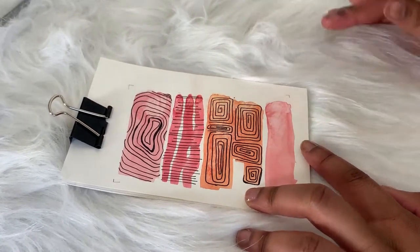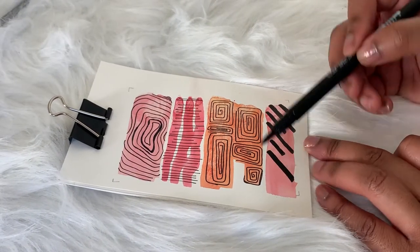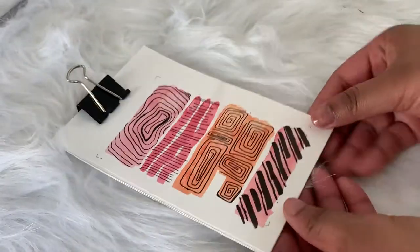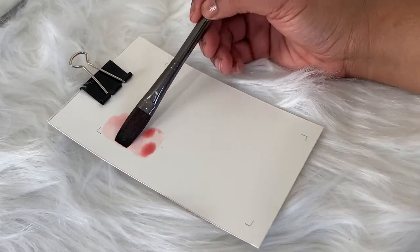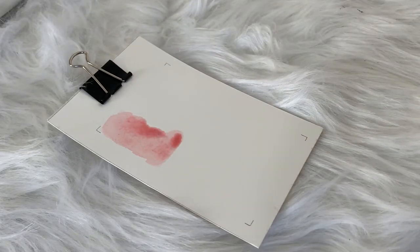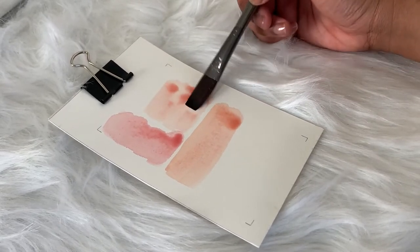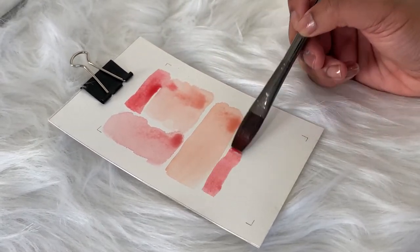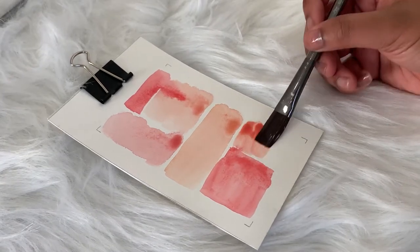The great thing about line making is that you don't have to do it on watercolor. You can do it with marker on the background, with colored pencils, or just plain white paper — it doesn't have to be anything fancy. I just wanted this project to be super easy, really fun, and relaxing, something that isn't too intense. My last video had a lot going on, so I wanted this one to be really simple.